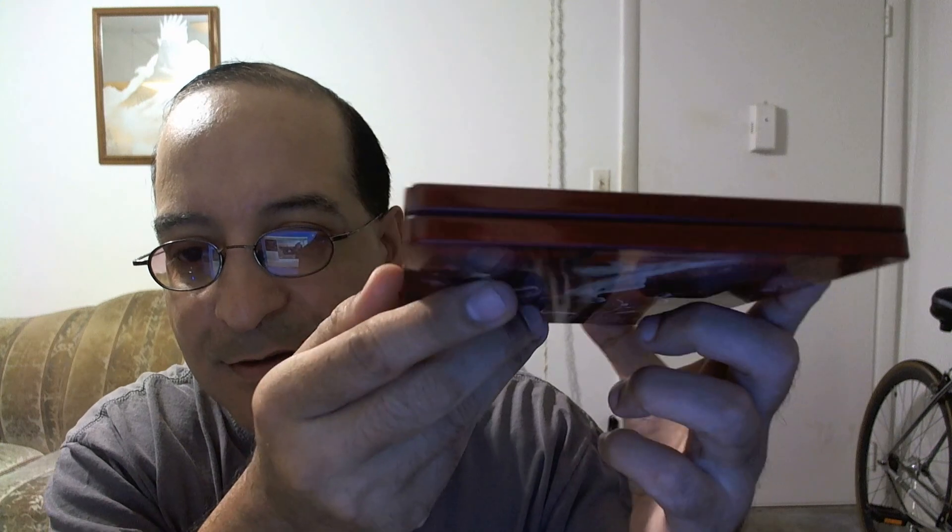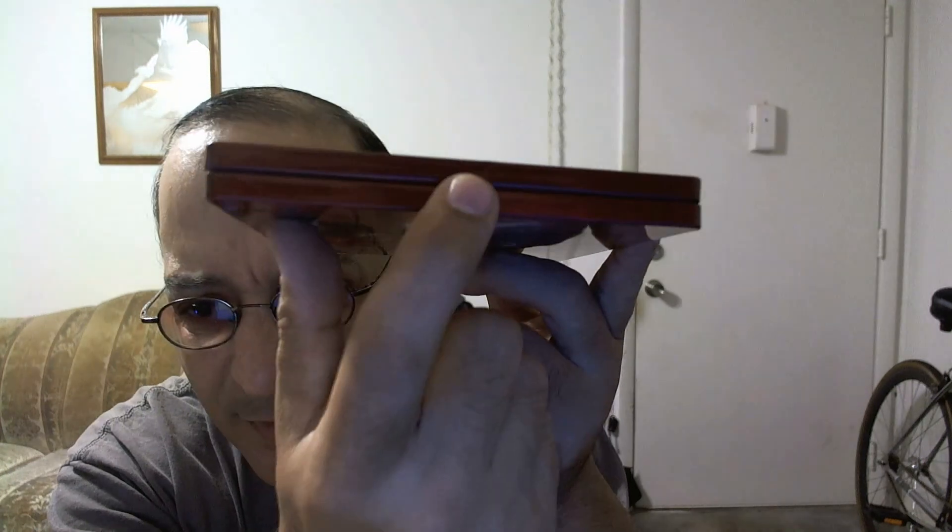I think this would have looked better in Dolby Vision, to tell you the truth, but it doesn't have Dolby Vision on it. Just like I said, only one small dent — you can see it right here. No scratches — well, one small scratch right there, very small. Other than that, everything's fine.